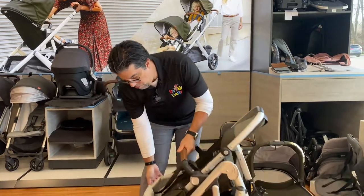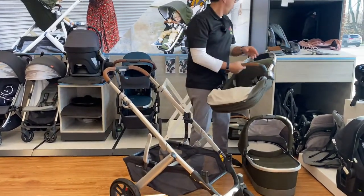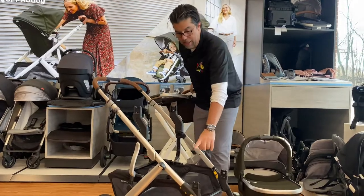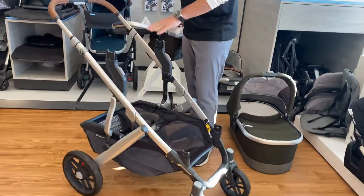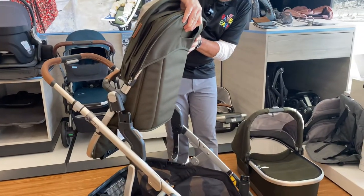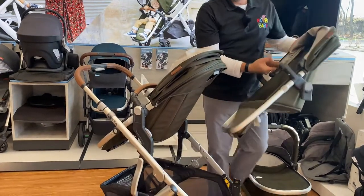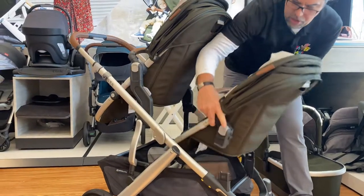The beauty of the Vista is its expandability to become a double stroller. I can remove the seat and then add adapters. There are three adapters: the upper adapters allow you to separate the two children by connecting the top seat — these are different from the rumble seat adapters and the lower adapters. You can then add your rumble seat down below. The rumble seat can face in, or it can also face forward.